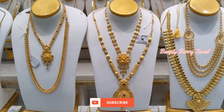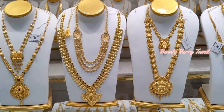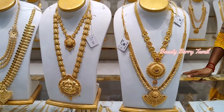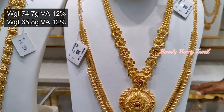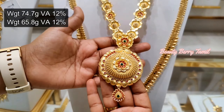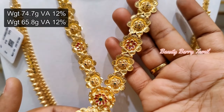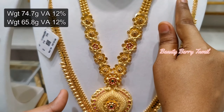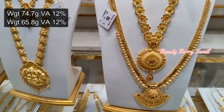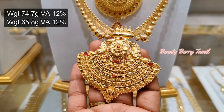If you are watching our channel, please subscribe. In the ultimate shop, we are going to show you all the different collections. This Haram is 74 grams weight — it is a large Haram. There are fans and ruby stones, and there is a lot of storage in the shop.